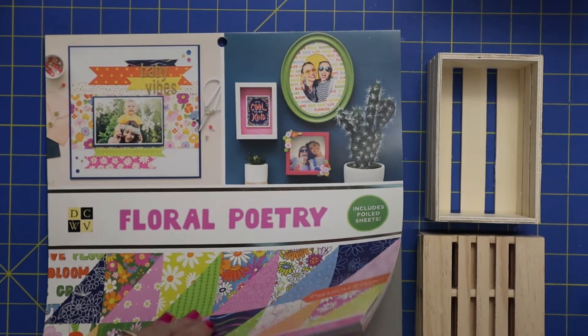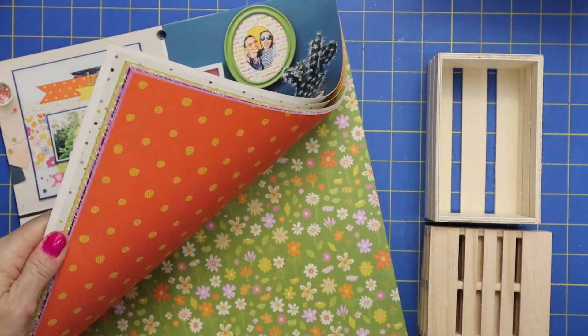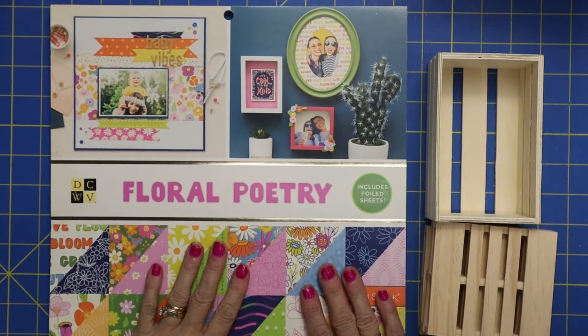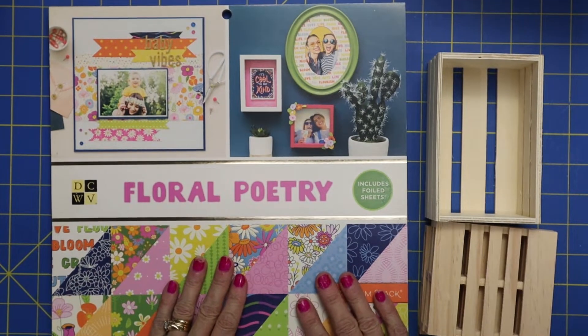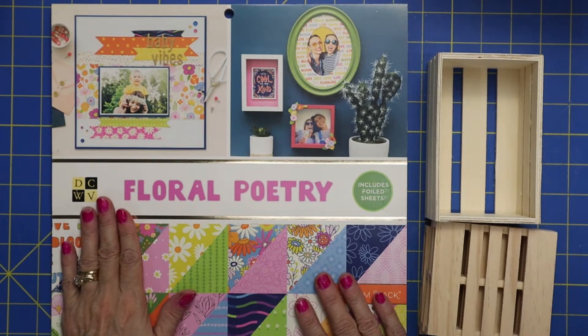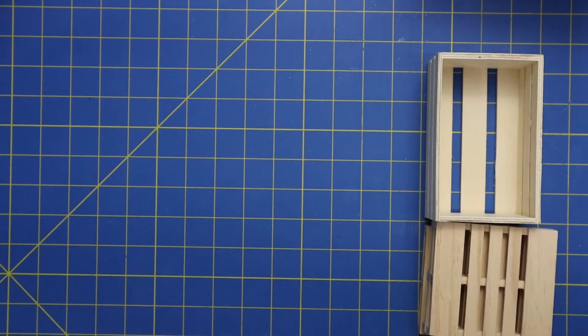So the paper that inspired me to do this was this cute floral paper. Look at those bright, fun, summery colors. So we're going to be using this paper today. It's from Die Cuts with a View if you're interested in getting this particular set of paper.